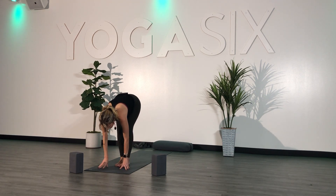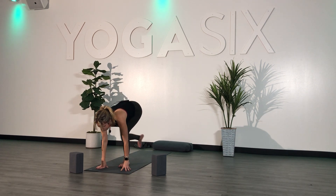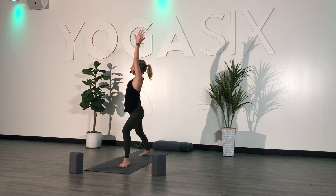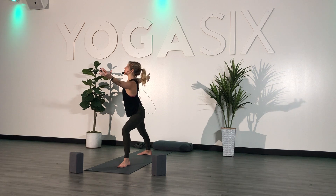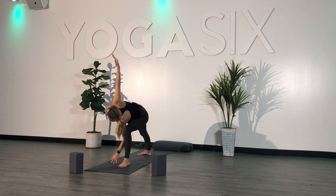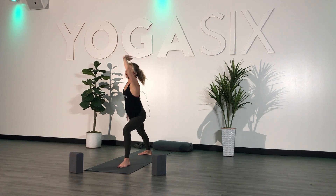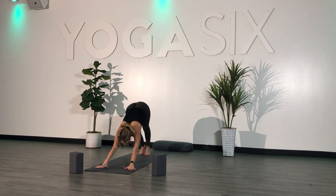Inhale, halfway. Exhale, fold. Plant your hands, step your right foot back. Inhale, lift your chest — Warrior One. Exhale, readjust — Warrior Two. Inhale, look over your left hand. Exhale, extended side angle — reach forward with your left, send it down, right arm goes high. Inhale, reverse — right arm down, left arm high. Feel the stretch in your left side body. Exhale, fold. Plant your hands, step back, high plank, and send yourself straight to down dog.